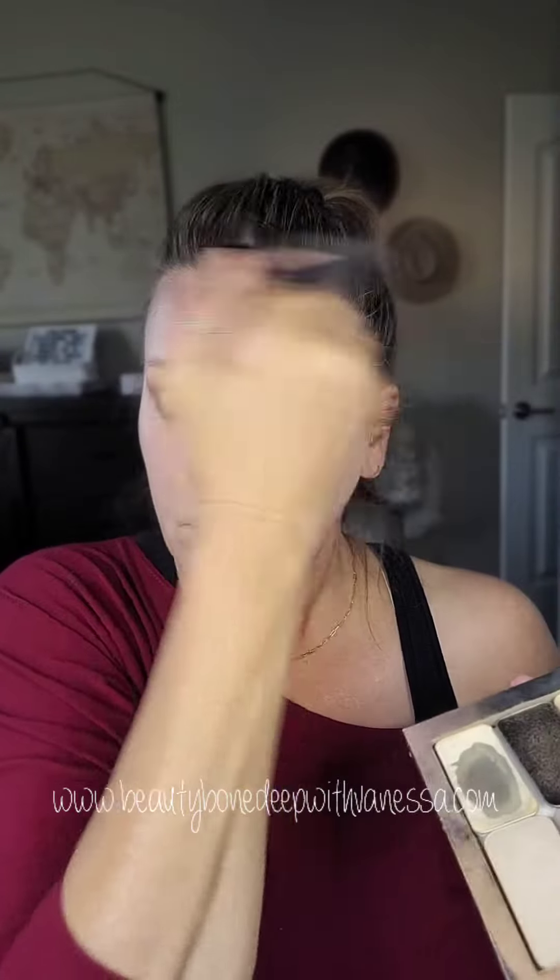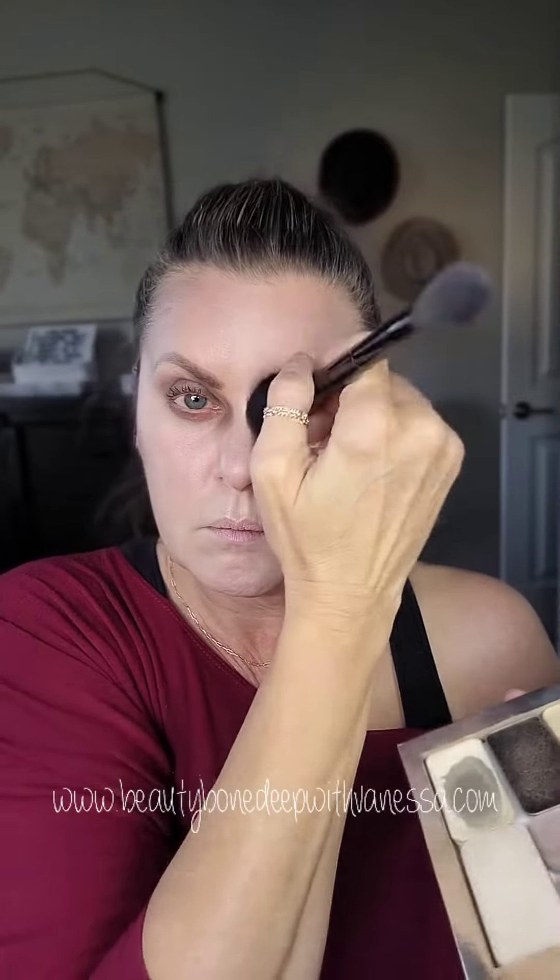Then I'm going to dust some Starlet just kind of on those high points. It almost gives like a weird glowy texture. Then I'm using this as contour, so I'm using some London and Midnight all over my face to create these shadows.